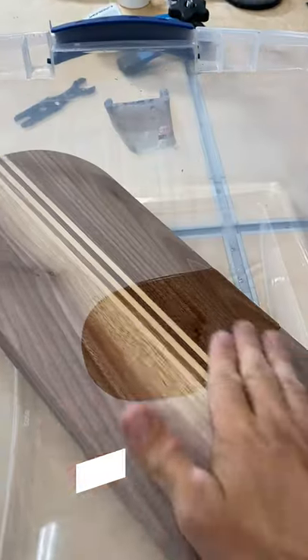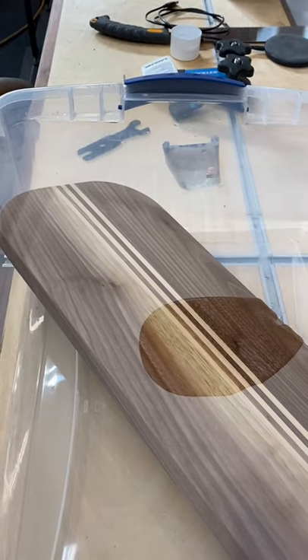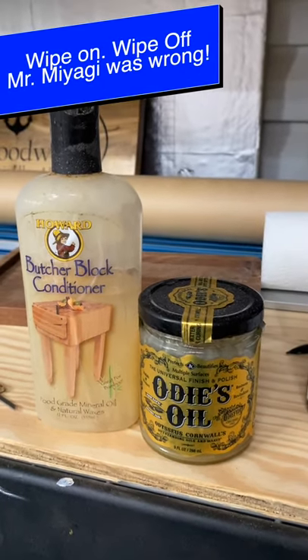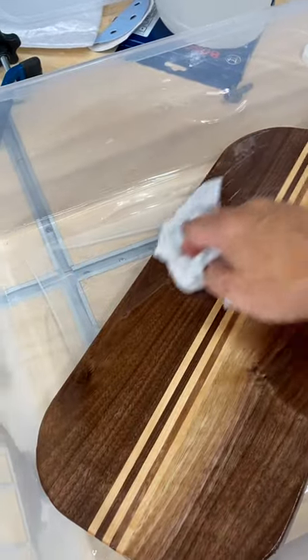If you just wipe and go, you're doing it wrong. Are you a wiper or a soaker when it comes to your cutting boards or charcuterie boards? There's a lot of people out there that just like to wipe on a little bit of mineral oil or Odie's or Butcher Block Conditioner and then wipe it back off. That's not good enough, y'all. It ain't getting in the grain.